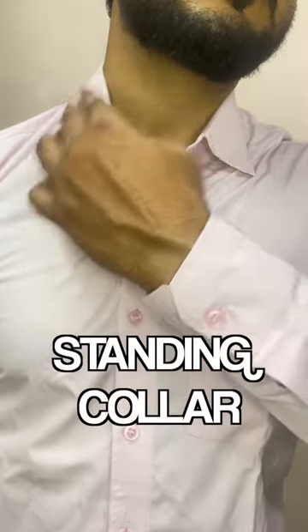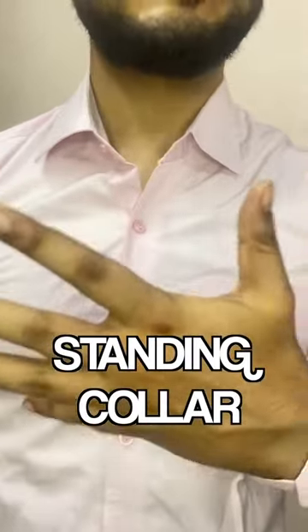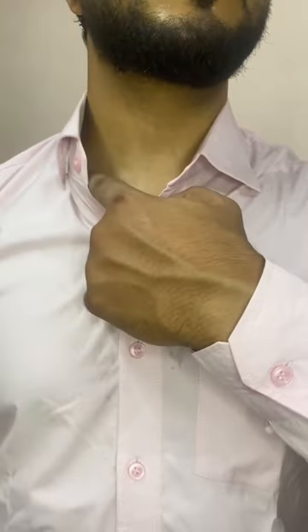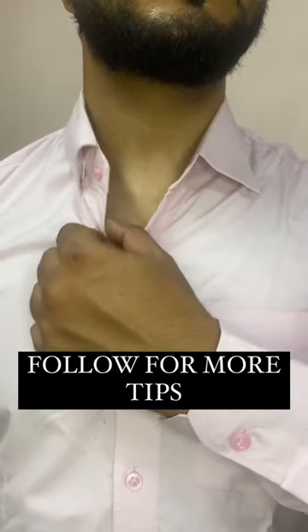Third, your collar. If you need a standing collar and a crisp look, you always need double-sided tape. Place it under your collar and you can always get a crisp collar. And that's it — you can see it, you've got it.